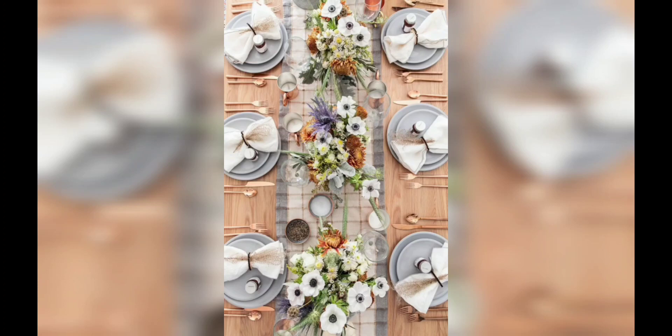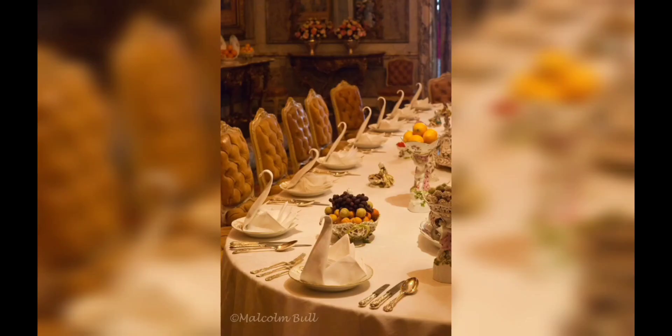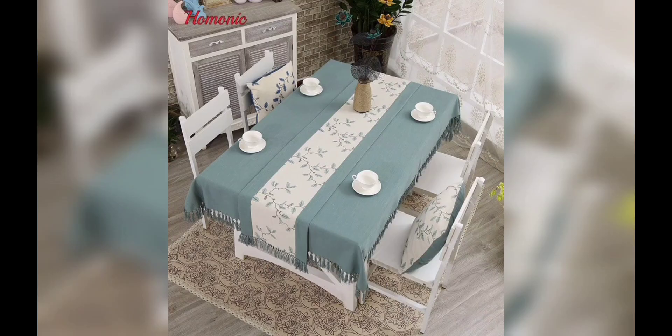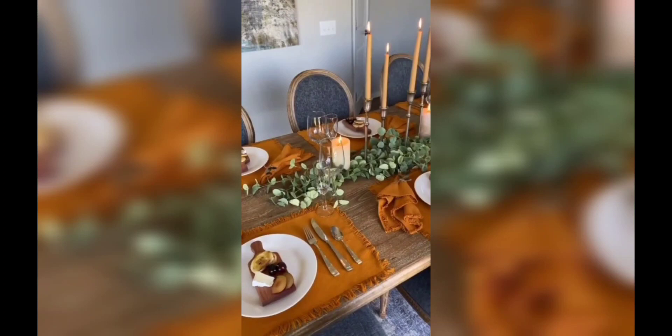Moving forward to lighting — discover how lighting can transform the mood and ambience of your dining space. We will explore different lighting options. Transform your dining table into a stunning focal point with these simple and basic DIY decor ideas. With the help of these ideas you can transform your dining table into the most aesthetic one. Thank you for watching this video.